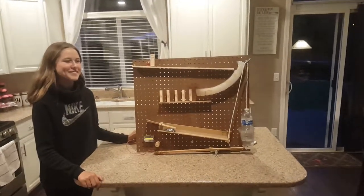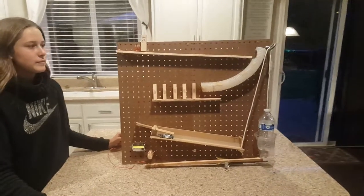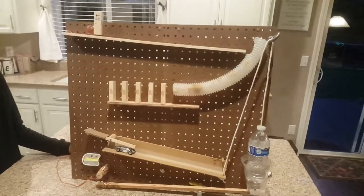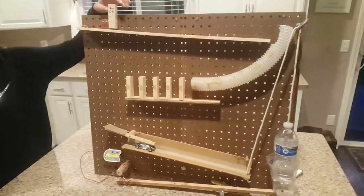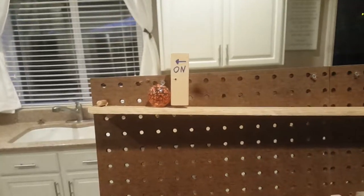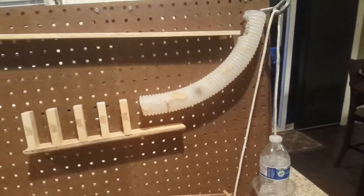Here we have Kayla's seventh grade Rube Goldberg project. What we have here is a simple light switch — well, maybe not too simple. Up here we have our on and off switch, and we have a series of pulleys.